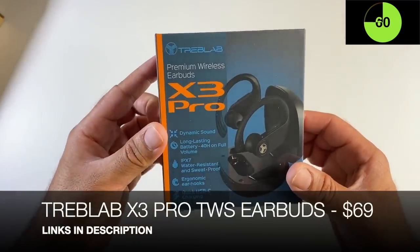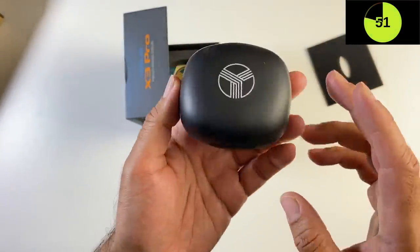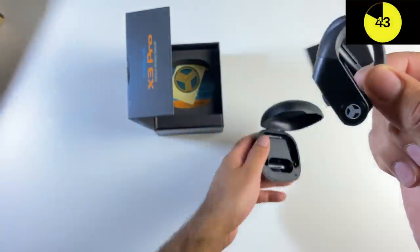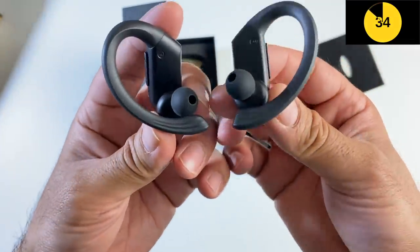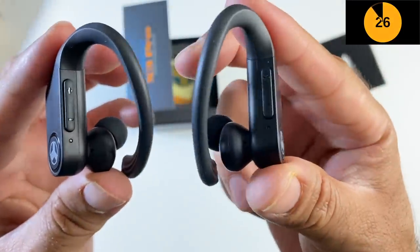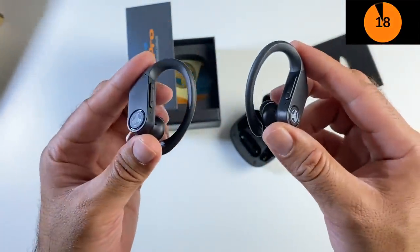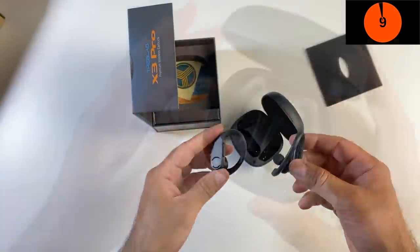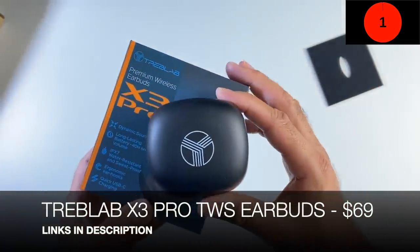Next, the TribLab X3 Pro premium wireless earbuds. The charging case is large but that means a large 45-hour total battery life, with a Type-C port on the back. The earbuds have an air hook design, giving 9 hours per earbud. They are IPX7 water and sweat resistant with a built-in microphone, volume control, and a touch button on each earbud. The independent controls on each side mean you can wear just one — great for driving and answering calls — or both. A feature-packed product from TribLab.